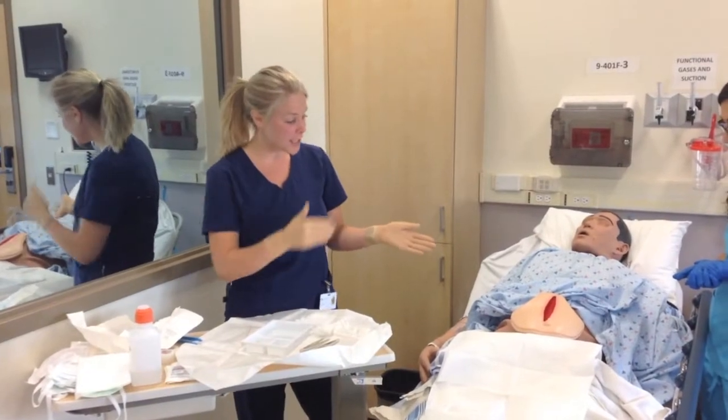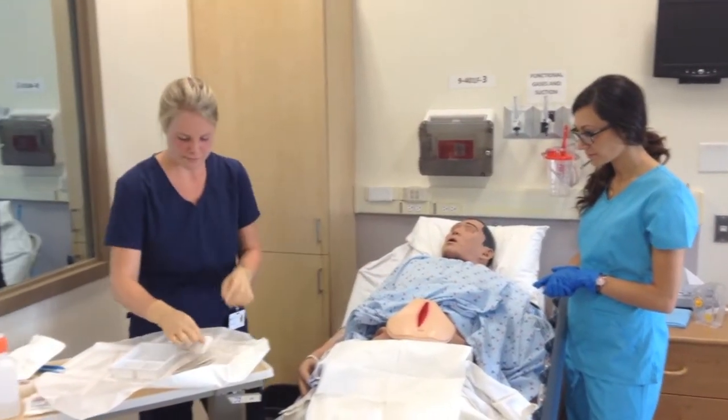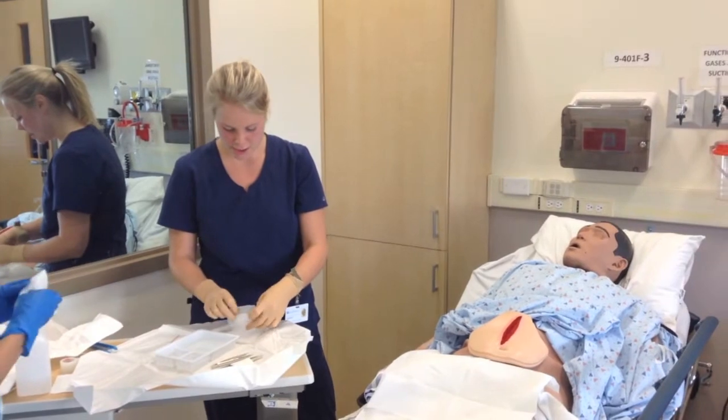Now we're just going to clean the outside of the wound. And we're grabbing a new one every single time. And we're just going to dry this off now.